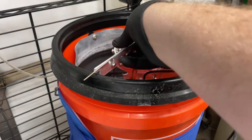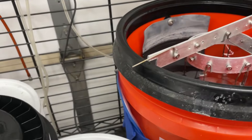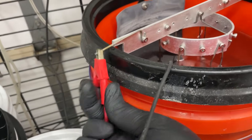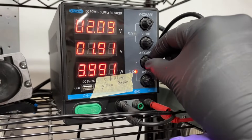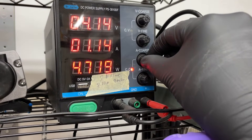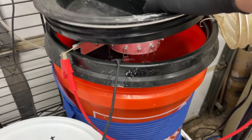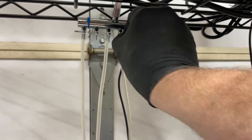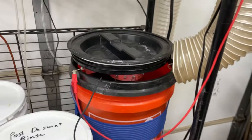Then it's going to go into the anodizing bath, which is temperature controlled to 70 degrees — I'll show you the method I use to cool this later in the video. I have a calculator, which I will link to, that shows how to calculate your amps per square foot. This is the Caswell LCD method, which is low current density. With low current density you get the advantage of much less fumes and a much weaker sulfuric acid, so you don't have to deal with such nasty chemicals. I also have a vent that sucks all the air outside — it goes right under the garage door.